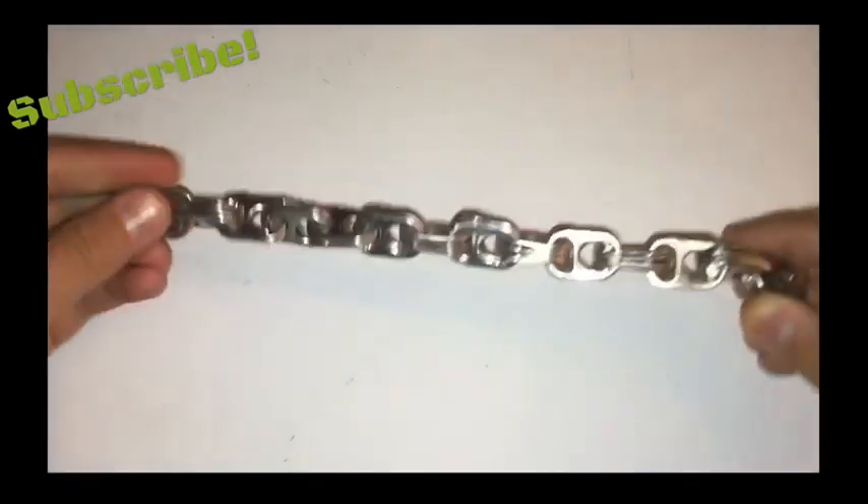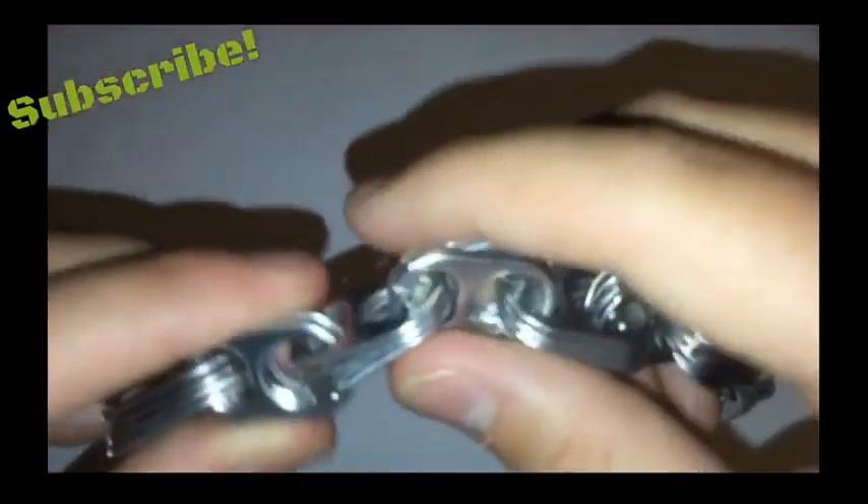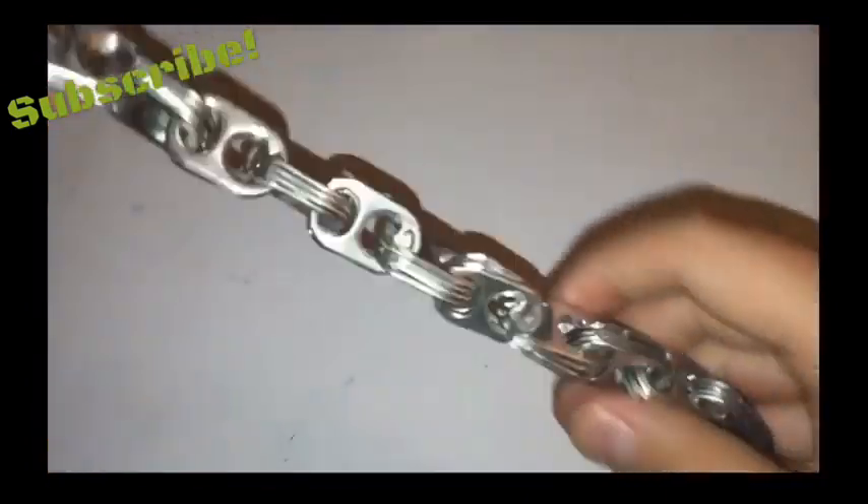Hey guys, welcome back to another video. In today's video I'm going to be showing you how to make a chain out of some soda tabs. Each one uses four, but you can use however many you want. Five is also a good combo, but I wouldn't go any higher than that — it gets kind of difficult to use.